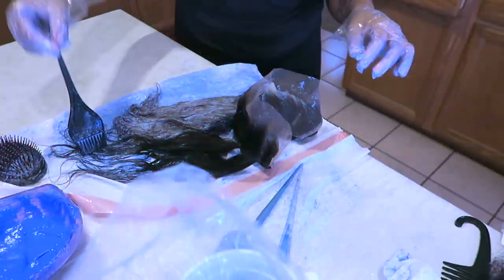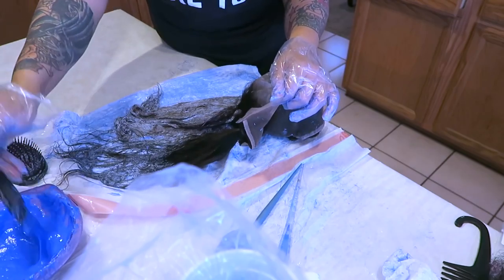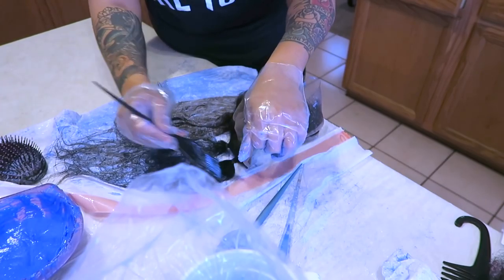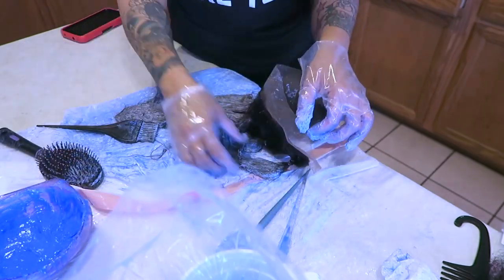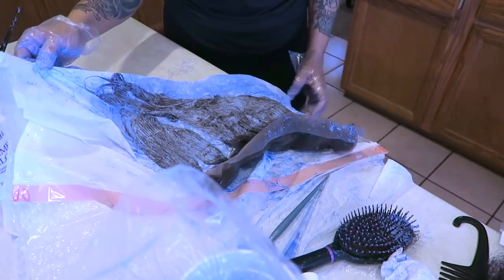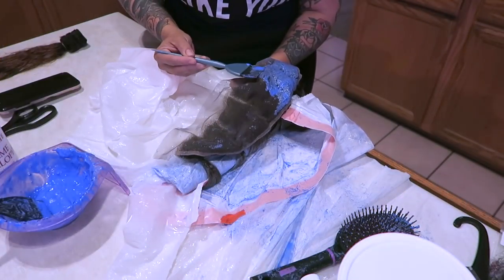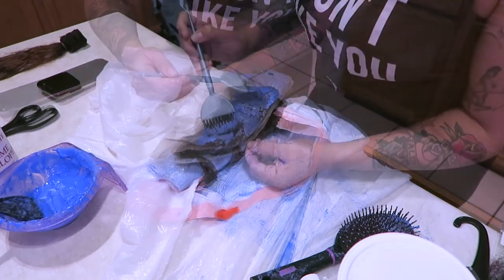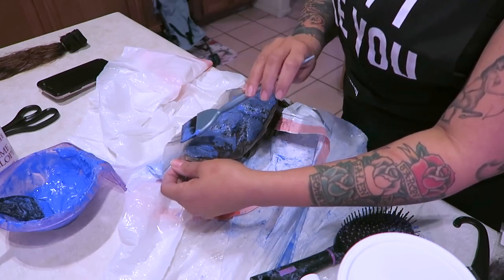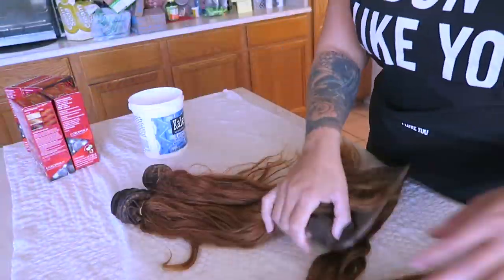I'm not going to show the entire process for each bundle since it's the same. On to the frontal — I'm going to do the same thing but be extra careful not to get any bleaching mixture onto the actual lace itself, because you don't want to ruin your lace. I also went ahead and bleached the knots of the frontal. I don't normally do this, but since we're already bleaching, we're doing it this time too. The thicker mixture helped keep it from running all over the frontal.